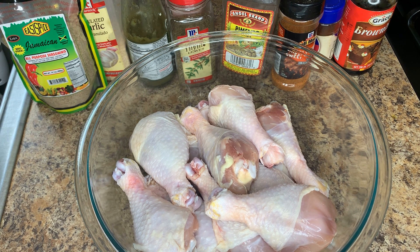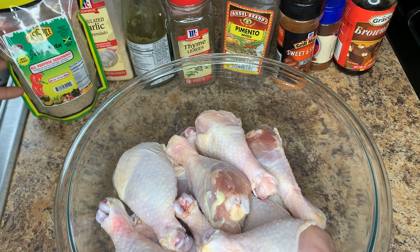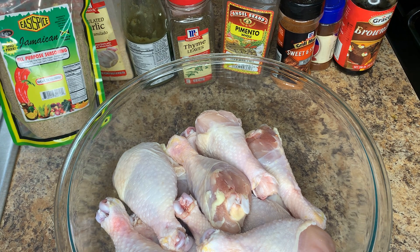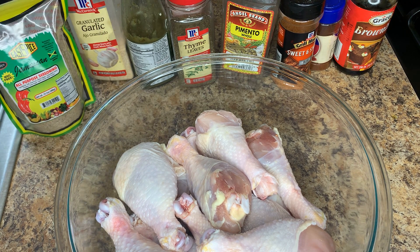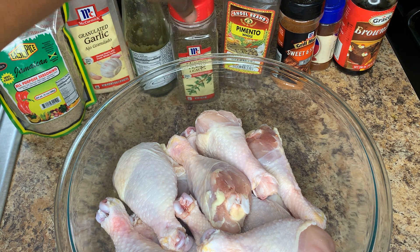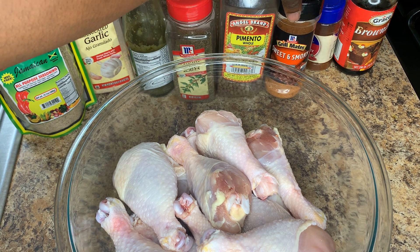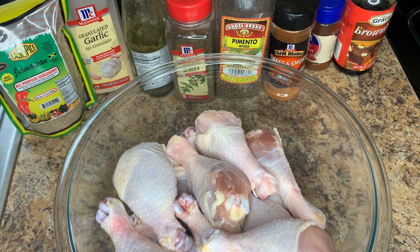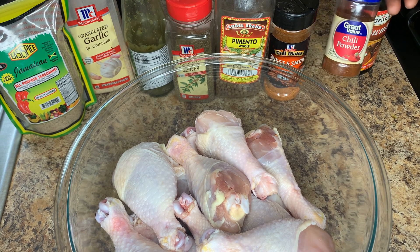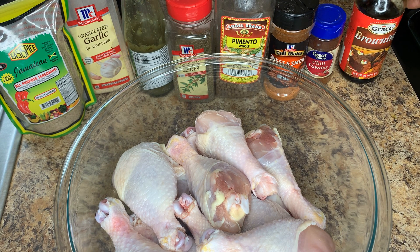So these are the ingredients we're going to be using for our oven baked chicken today. We have our chicken, the Jamaican Easy Spice all-purpose seasoning, garlic powder, green seasoning, thyme leaves, pimento or allspice berries, a little bit of sweet and smoky rub (optional), chili powder (optional), and some browning just for a little bit of color — that's also optional.